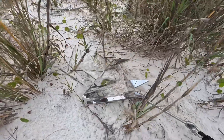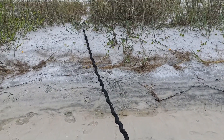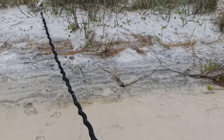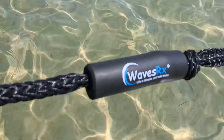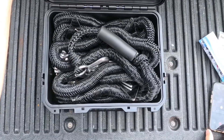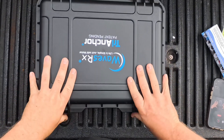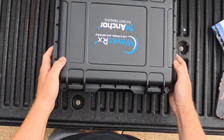Once your anchor is set, it's not going anywhere. For the best results you want to use a bungee line — Waves RX makes a bunch of these. We opted to use the 14-foot, and you can also get that in a combination package with the anchor. There's plenty of room in the box with the 14-foot bungee line to store everything and close it up nice and neat.